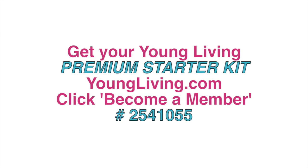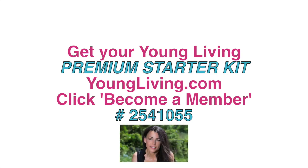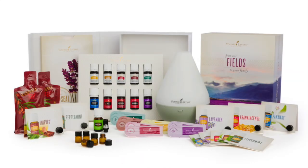I'm so excited for you. So where do you start? It's as easy as going to youngliving.com and clicking on 'Become a Member.' You'll need a sponsor and enroller number, and if you use mine, I will personally guide you as much or as little as you wish. You'll join our amazing oily family of supportive oilers and have access to our oil chat groups, Facebook groups, events, training, and other resources exclusive to our Drops of Agape.